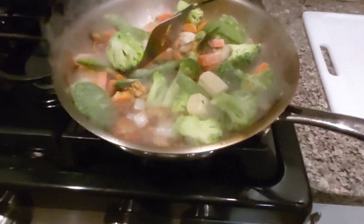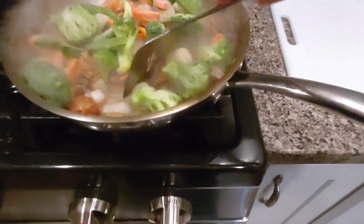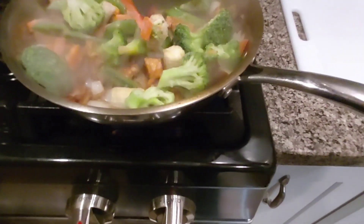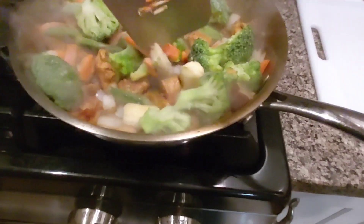We've got pea pods, broccoli, corn, little corn cobs, and it looks like carrots. I think that's it — actually, is that a mushroom? Maybe a mushroom?